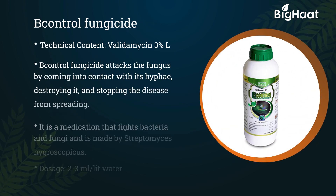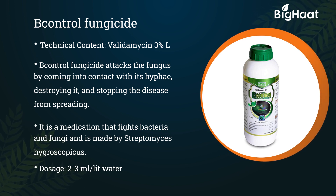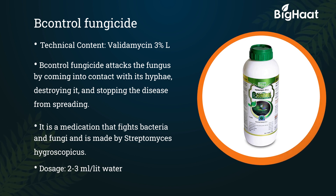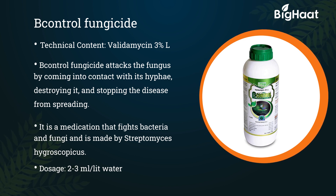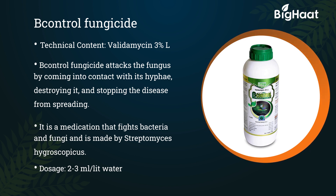B-Control fungicide. Its technical content is Validamycin 3% L. B-Control fungicide attacks the fungus by coming into contact with its hyphae, destroying it and stopping the disease from spreading. It is a medication that fights bacteria and fungi and is made by Streptomyces hygroscopicus. Its dosage is 2 to 3 ml per liter of water.